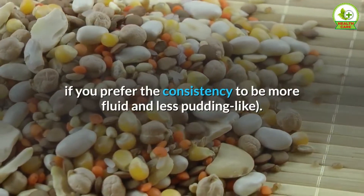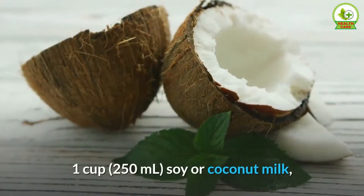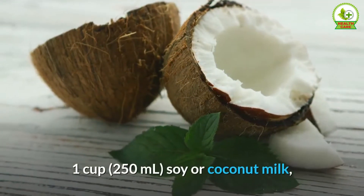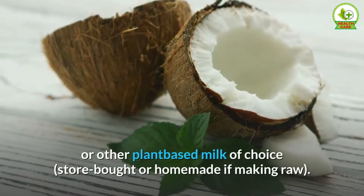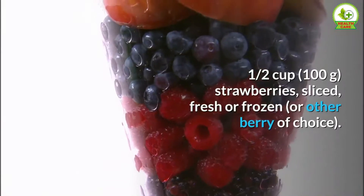Ingredients: 3 tablespoons (35 grams) chia seeds — use 2 tablespoons if you prefer the consistency to be more fluid and less pudding-like. 1 cup (250 milliliters) soy or coconut milk, or other plant-based milk of choice, store-bought or homemade if making raw.